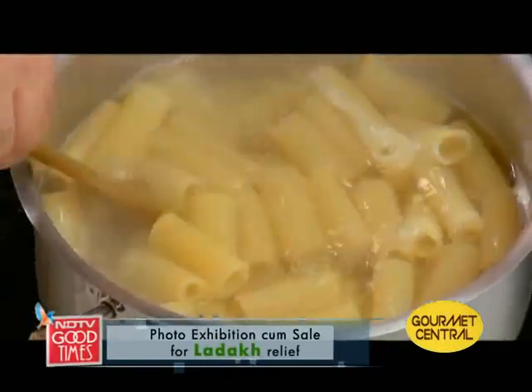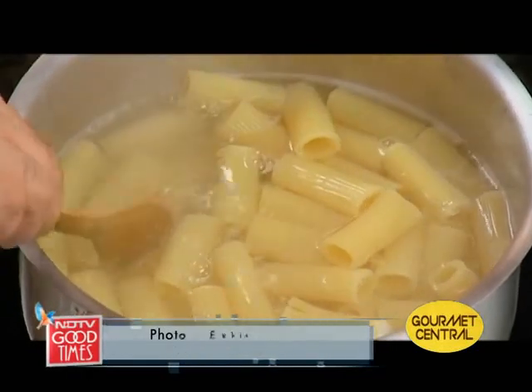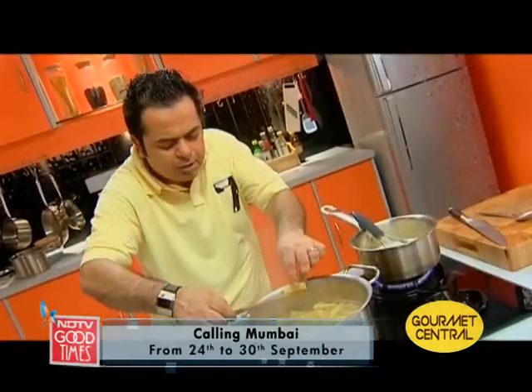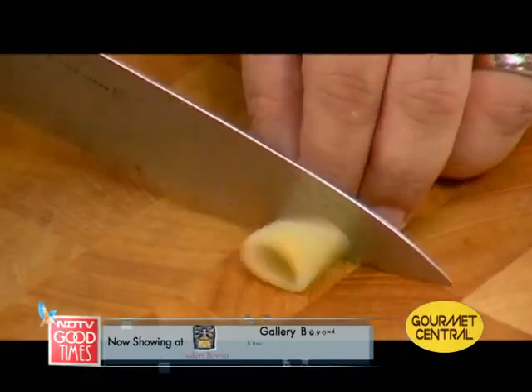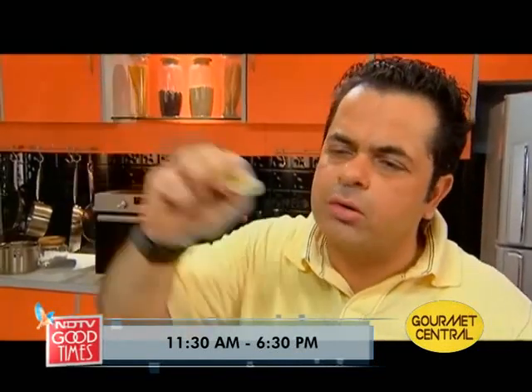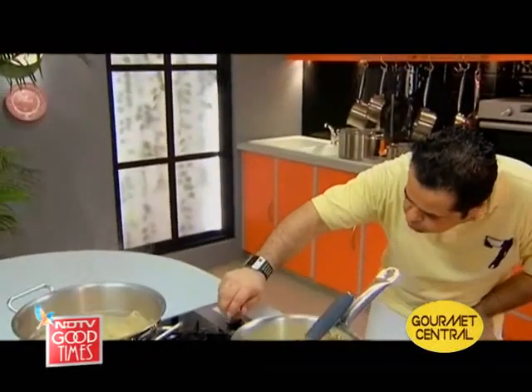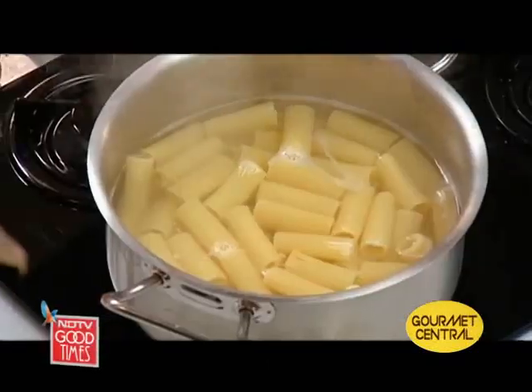Pasta should be just about ready — let's have a look. The pasta has beautifully changed colour. You don't have to cook it completely because remember, this pasta is going to be baked in the oven for at least 20 minutes. Perfect — al dente, when you have the right bite. It's not mushy, it's just cooked. I'm going to switch this off now and drain it.